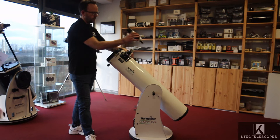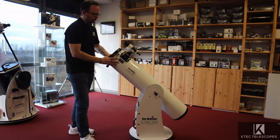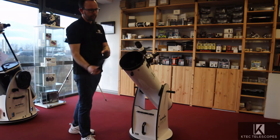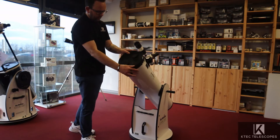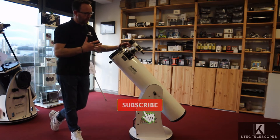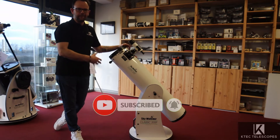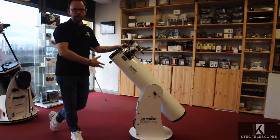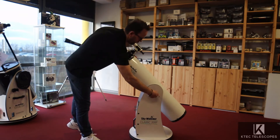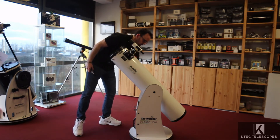It also has a 9x50 finder scope. Obviously it comes with a 200mm, or 8-inch, mirror — it's a reflector. It's an incredibly popular scope simply because it's a decent size, incredibly easy to use, incredibly easy to set up, and easy enough to move around from inside to outside.